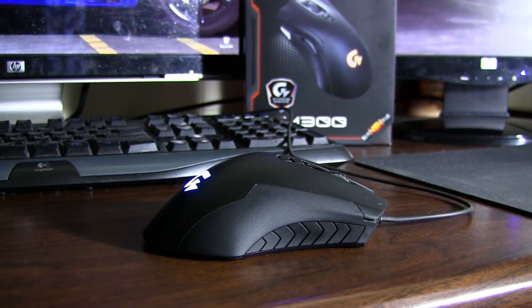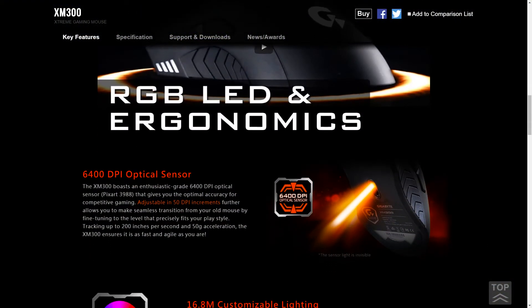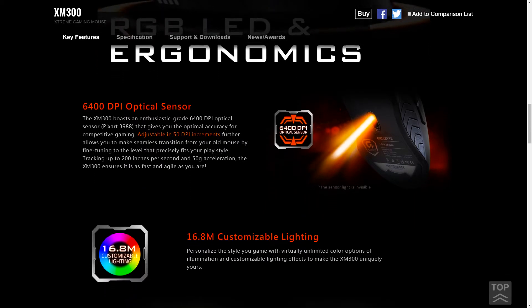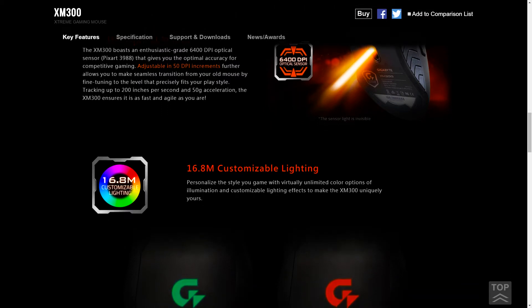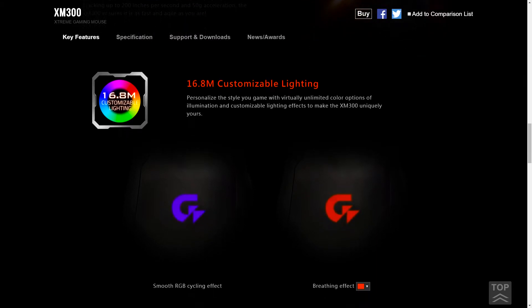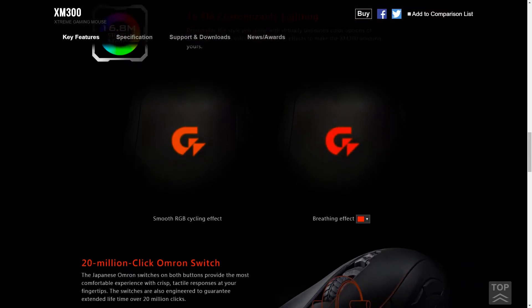You get a standard rubber cable, no braided option, with a gold-plated USB — which I don't think matters at all. According to Gigabyte it does 12,500 frames per second with a maximum acceleration rate of 50G, though I'm not sure that matters to anybody. Something nice: this mouse comes with an extra set of mouse feet included, which I thought was a really nice addition.